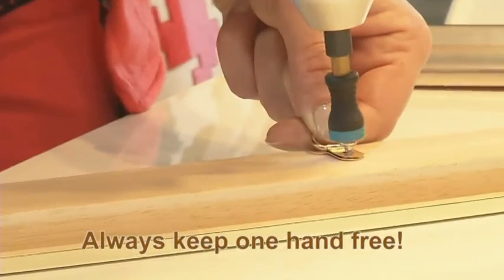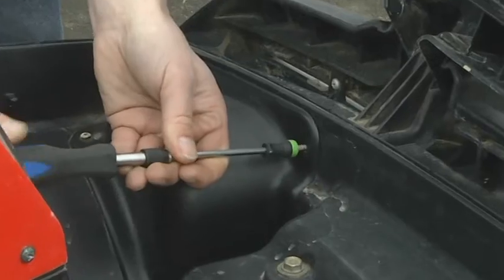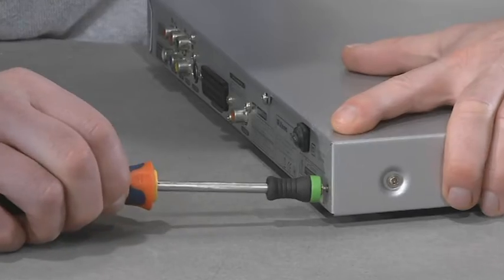That's the power and efficiency of Magnet Driver. With the Magnet Driver helping you, now you have a free hand to ensure perfect results. Screw driving has never been easier and anyone can do it.